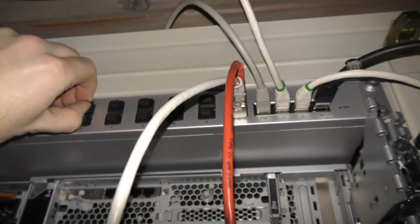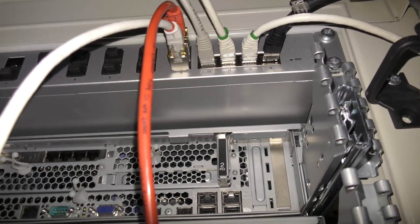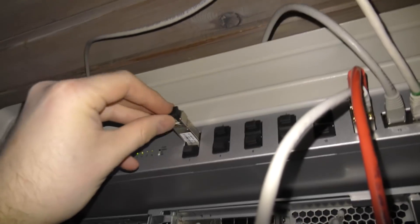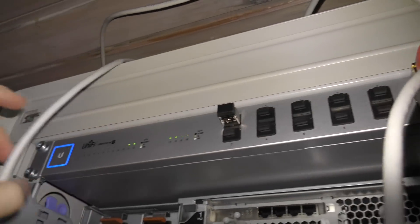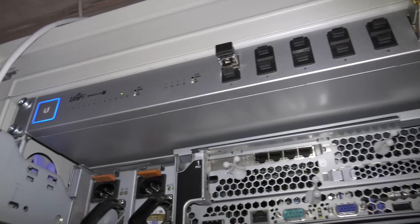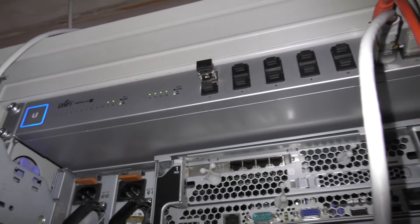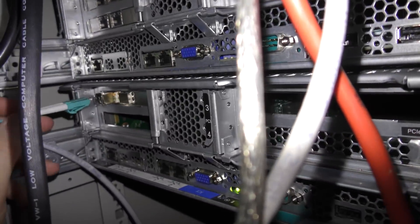Installed up here is the switch, so we're going to take port one and put the other SFP in there. We'll try and pop in a cable and see if that helps. I have popped in the cable up in the switch. If this works we should see something on the very first LED over here, so let's pop this in and see if we are lucky.